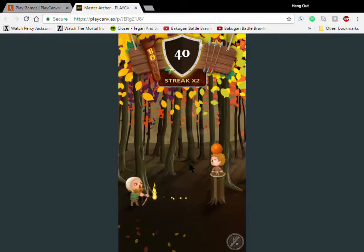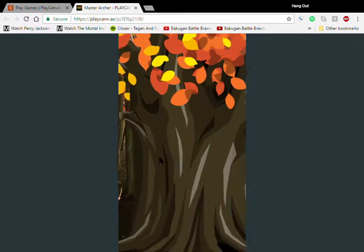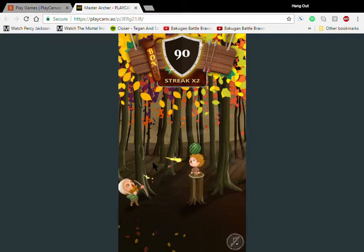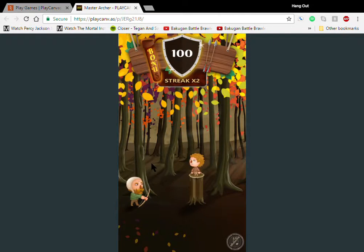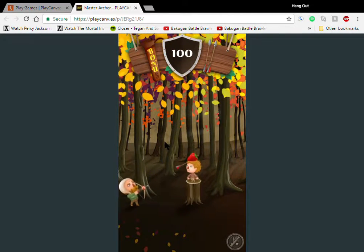So yeah, it's the fire ones that give you the bonus letters — that's cool. Although apparently the bonus doesn't do anything, it just is there. I'm assuming it doubles your score — that's the only thing I can think of.